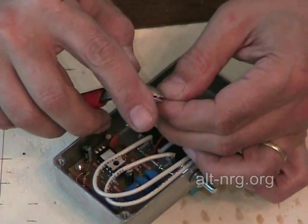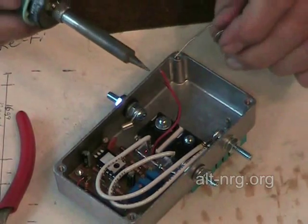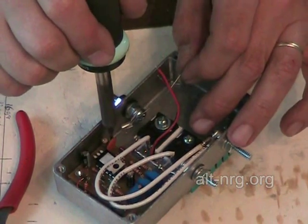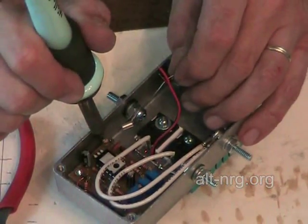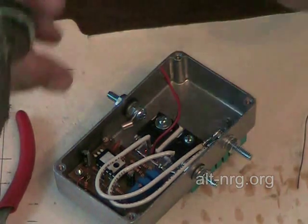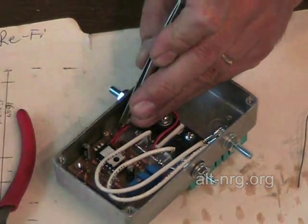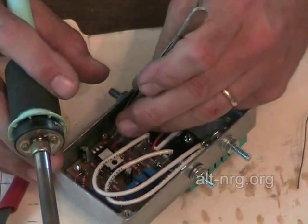I'm going to strip a little bit off the end of the wire and off the minus lead, then pre-tin it. Pre-tin the negative terminal of the PC board — just a little bit inside that terminal. I'm also going to pre-tin the top where L1 bends back down to the PC board. Using my tweezers, bring this wire back down and lay it in. Then solder the negative lead first and then the positive lead to the top of L1.